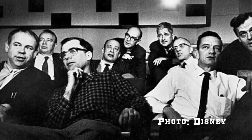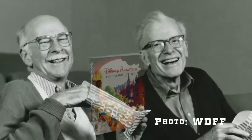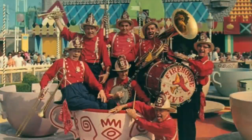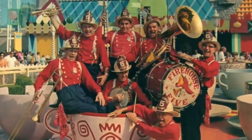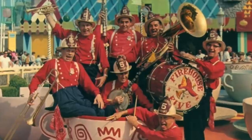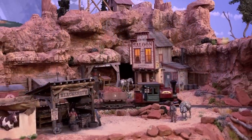Frank Thomas was one of the legendary Nine Old Men at Disney, and he, along with his good friend Ollie Johnston, literally wrote the book on Disney character animation. Frank was also a member of the lively Dixieland jazz group the Firehouse 5 Plus 2, an ensemble of animators slash musicians who played at Disneyland often in the early years. Since 5 plus 2 equals 7, that seemed like an appropriate number for a locomotive named in his honor.